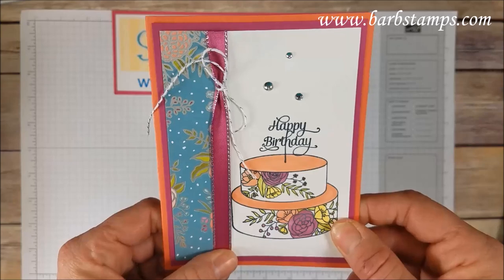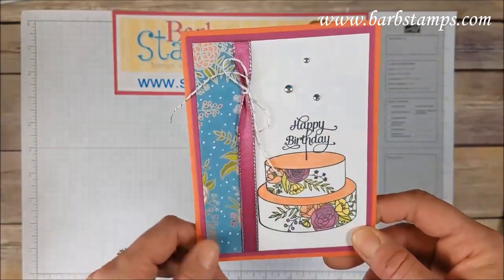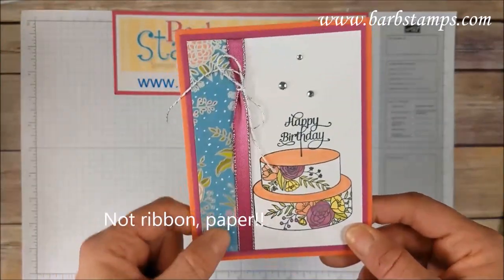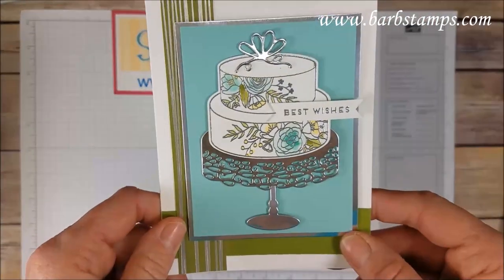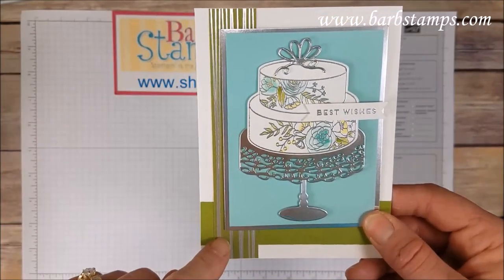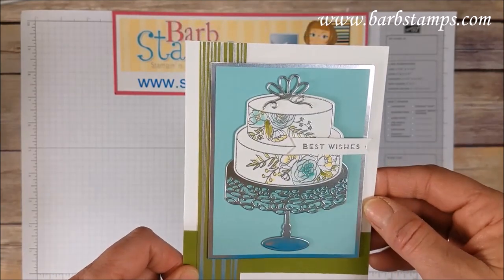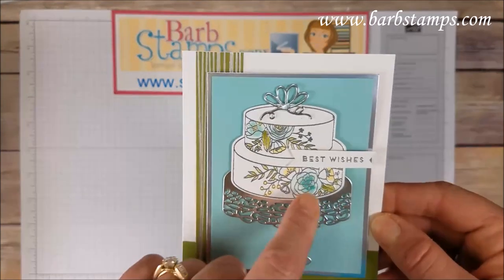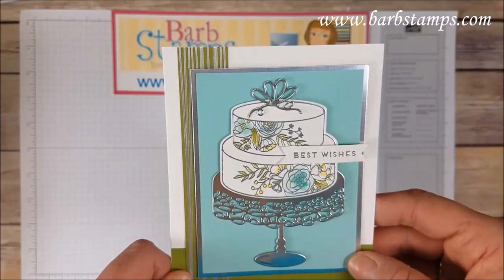Look at this color combination — calypso coral and berry burst, I just love it. I've got some silver baker's twine tied around a piece of the ribbon, rhinestones at the top, and then some of that amazing fabulous Designer Series Paper. I also love the color combination of old olive and pool party — gorgeous. Here's that striped old olive pattern ribbon, cake plate, cake stand, cake embossed in silver and then colored in — possibly with our Stampin' Blends markers given the shading variation — and then the greeting and bow at the top.